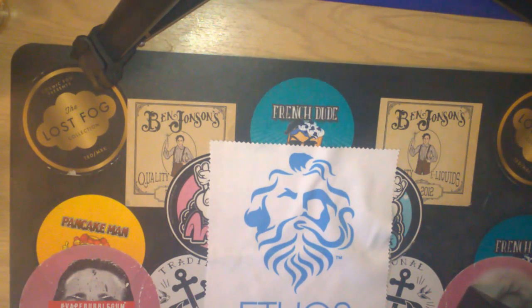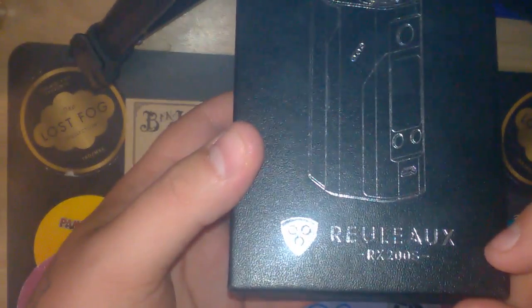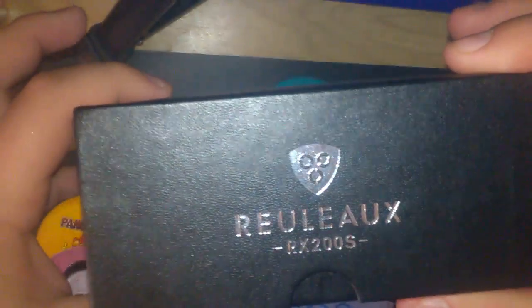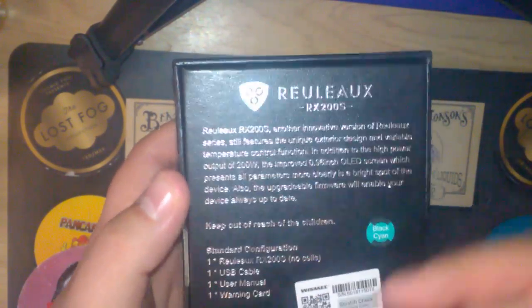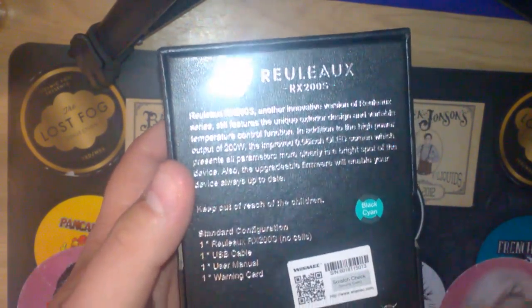Up close and personal time with the RX200S — absolutely beautiful mod. On the front you have the Wismec logo and RX200S branding, with additional details underneath. On the sides you've got more information, and on the back you've got details about the device including the color — this one is the black and cyan — plus a 'keep out of reach of children' warning.